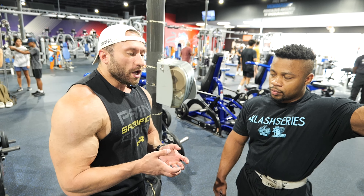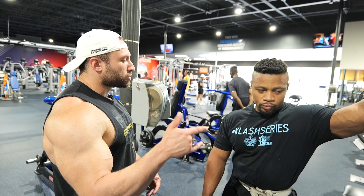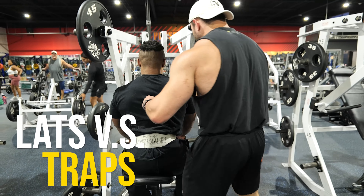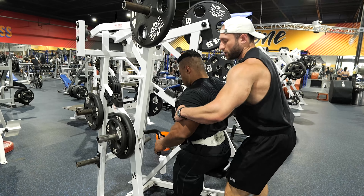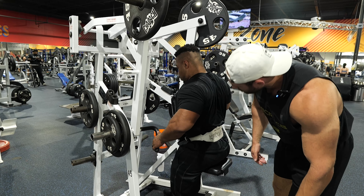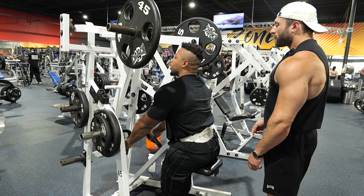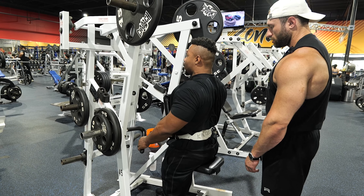I don't want you focusing on your traps — focus on your lats. Let's drop the weight down, get a feel for it, and build up from there. You're lifting your chest but not pulling back at the arms — pull it back at the arms right here. That's much better. But now I feel like I'm not engaging my lat — it's going straight through my traps, up here, versus if I come to this position I feel it in my lat a lot more.